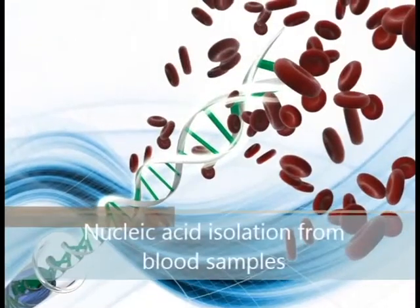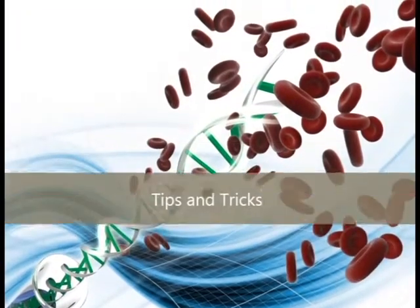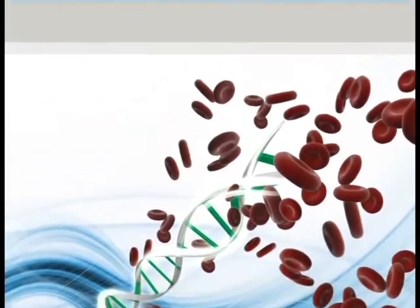Today we will review blood sample nucleic acid isolation tips and tricks, specifically the various tips and tricks for successful nucleic acid purification.